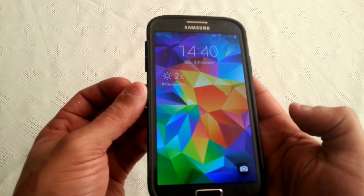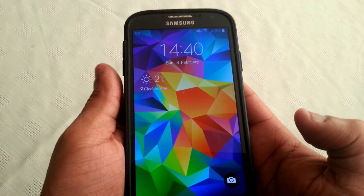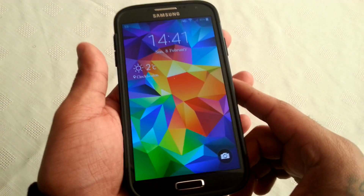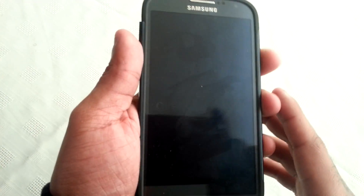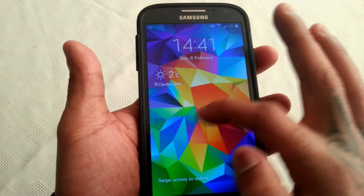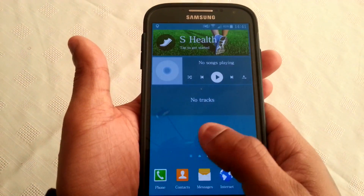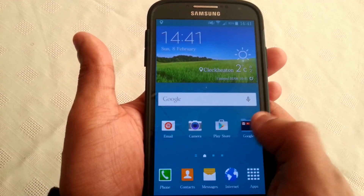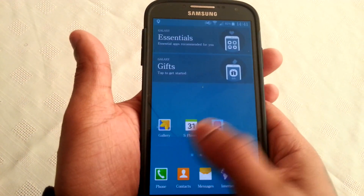I know I've shown this before for the Samsung Galaxy S4, but the previous version that I've shown was based on CyanogenMod 12. But this ROM, what I'm using right now, is based on TouchWiz. So as you can see, I've got the TouchWiz UI here, which is very smooth and very quick.